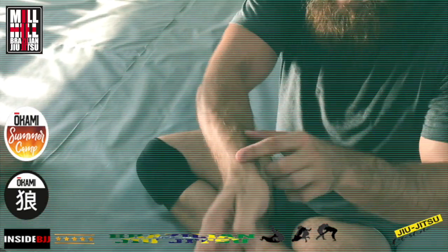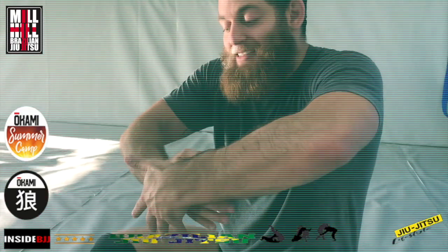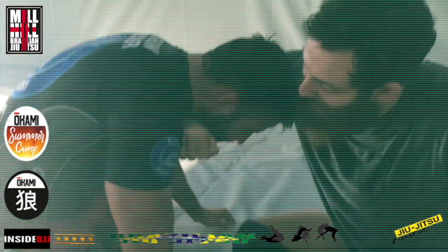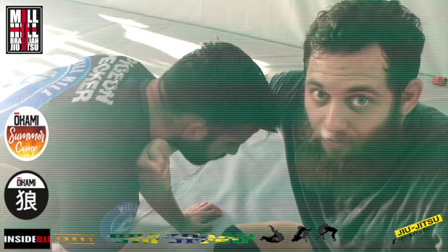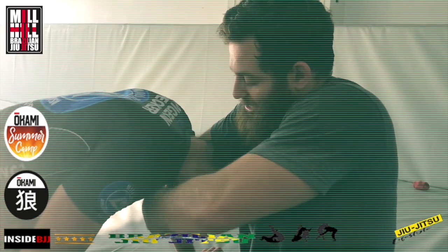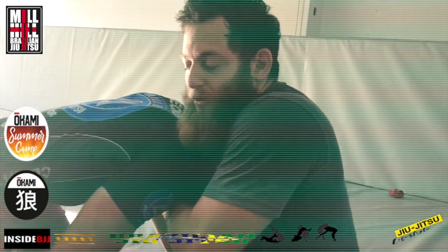The second mistake: you want the blade of the wrist going into the neck. What people do is as they connect their hands, they end up with the flat part of the wrist underneath the neck. You want it like this — blade side in. When you grab the guillotine position, keep the wrist in the correct position.